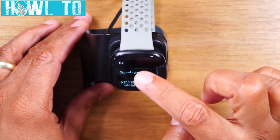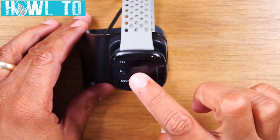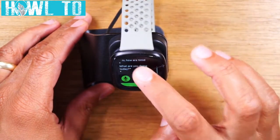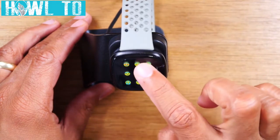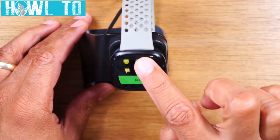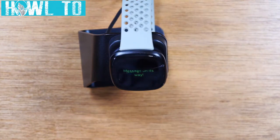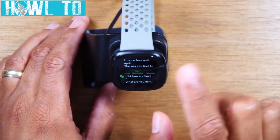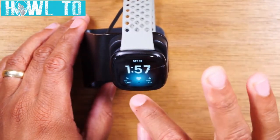You can tap the menu and select one of your quick replies — I'll show you later how to change these. You can also reply with an emoji: tap that icon, choose your emoji like a thumbs up, swipe up, and tap send to send an emoji as your reply. To get out of this menu, just swipe up and you're back on the main screen.